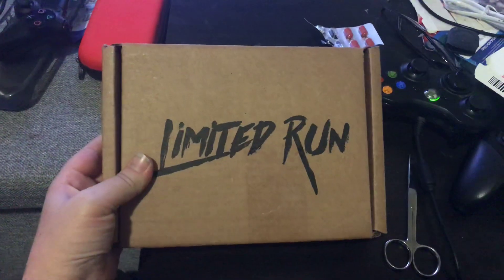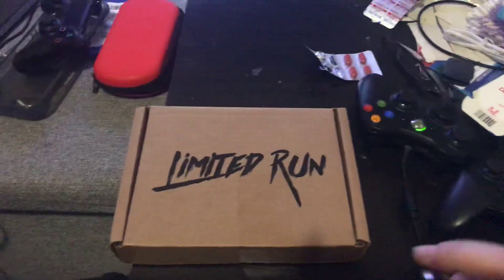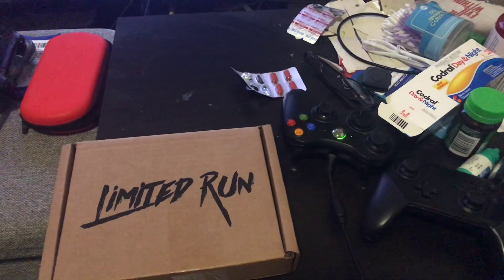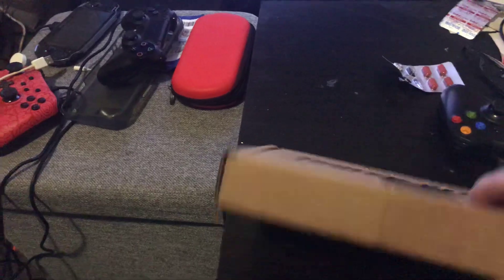I'm just going to undo this. I'm doing this with my phone, so this might get a little awkward. Hopefully I do not cut myself. Please don't mind the cold medicine and the several game controllers and gaming paraphernalia on my very old coffee table. I'm just going to move that away so you can't see the address labels while I cut this open. Alright, split that over.